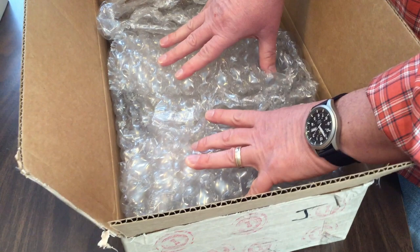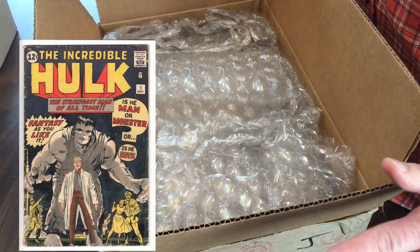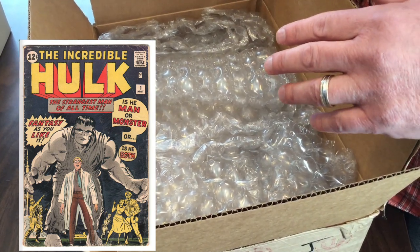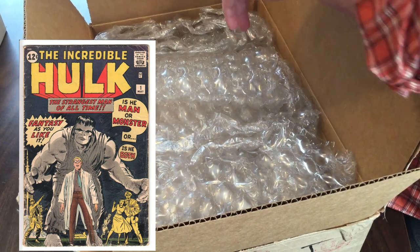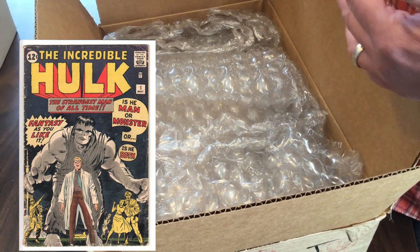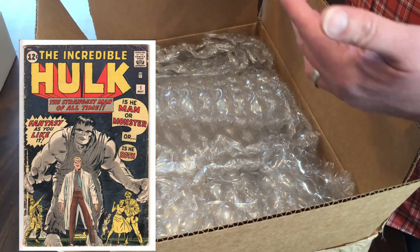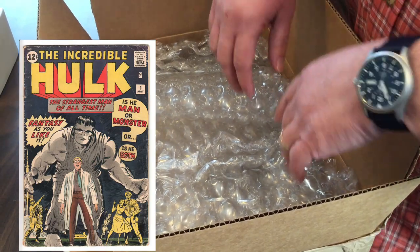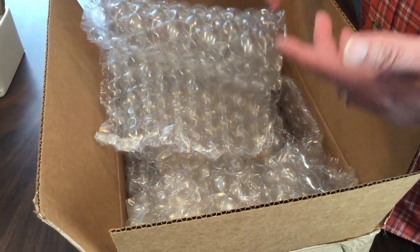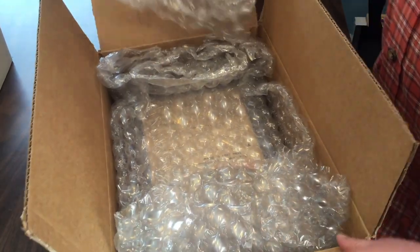My estimate for the grade of this book when I submitted it — I figured it couldn't go any lower than a 2.0, and 3.0 was probably the highest possible grade. It's got a lot of wear but it's still pretty sound and in one piece. So thinking 2.0 is the lowest, 3.0 is the highest — I'm figuring it's probably around a 2.5, which obviously isn't a high grade book, but for a Hulk one it's still pretty respectable. I'll take it. Well, there we go.